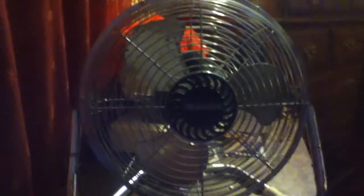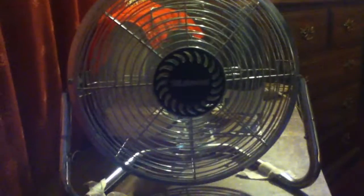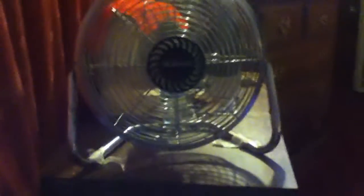This is my Lake World fan that I got back in 2007-2008. It looks just like my Optimus — check it out. It's an older one. The first speed is high and the second speed is medium.